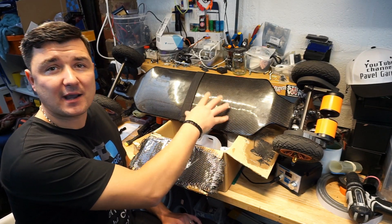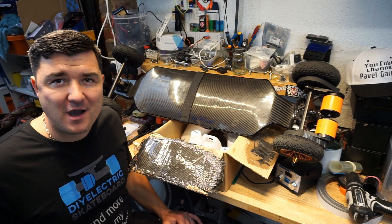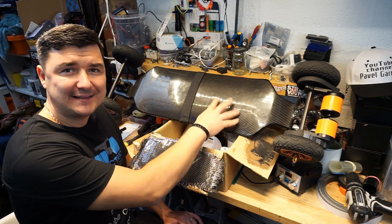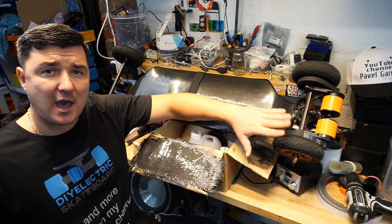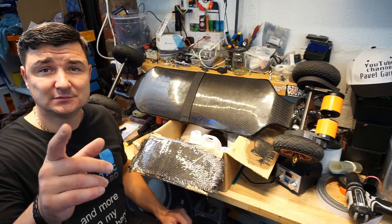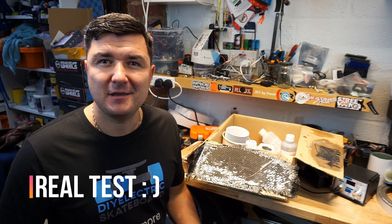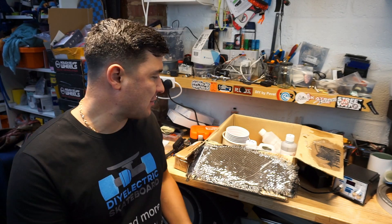Before I got to the stage where I can trust it and where this deck can take my 17 and a half stone — 110 kilos — going 35 miles an hour. The way I achieved that is by applying real carbon fiber onto the top and bottom of my deck. The reason I had to do that is I had to cut the deck quite a lot on both sides to accommodate for the larger wheels.